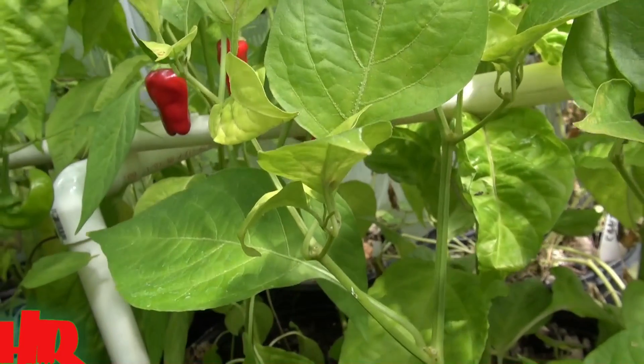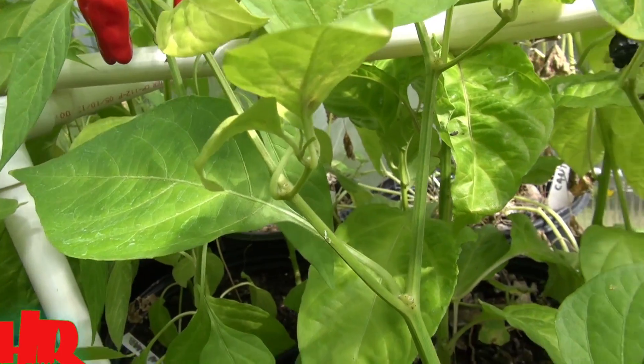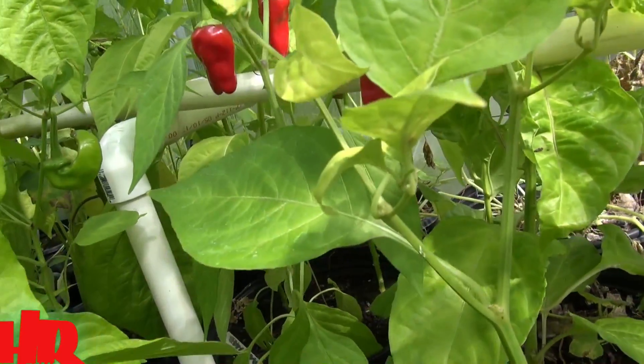I like this pepper a lot and I do grow it not just for the nostalgia, but because I like to eat them — cut them up and put them in salsa or salad, or fry them up, or mix them with your meats and stuff like that. So let's take a look at the stem.